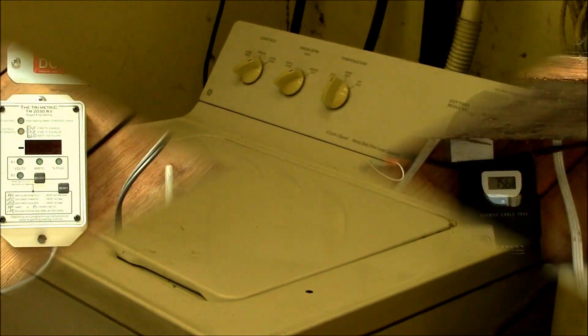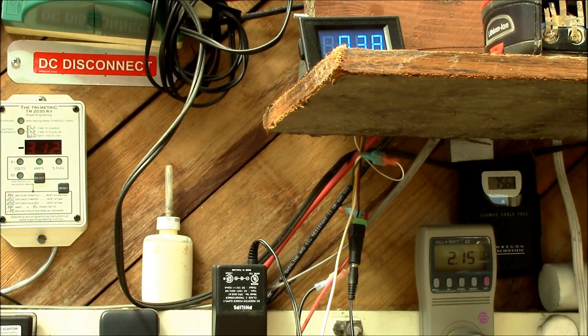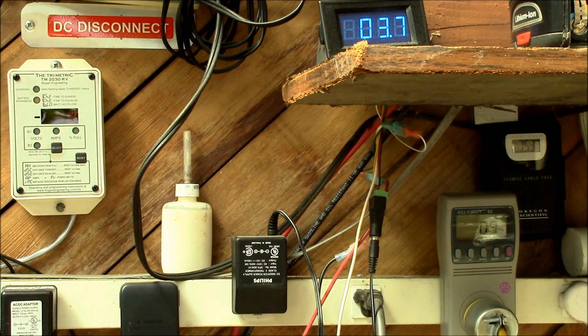We're sitting right now at 2.15 kilowatt hours — that's how much I've run through the inverter this month. You can watch the watts: that's just got the fill valve running now, 10 watts. Up here is the current going into the inverter, 3.7 amps. There we go — 400, 600 watts, roughly 60 amps going into the inverter coming out of the batteries.